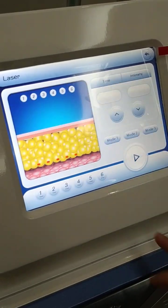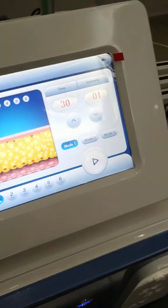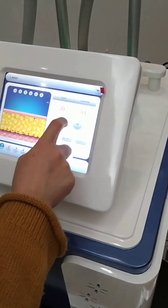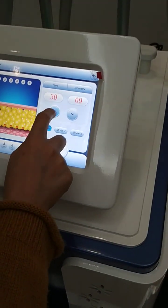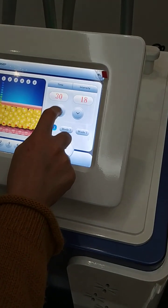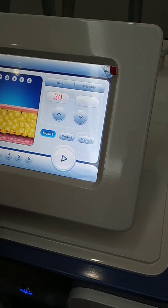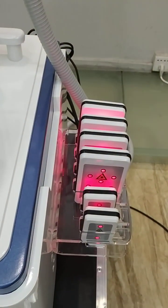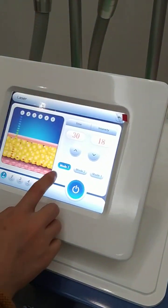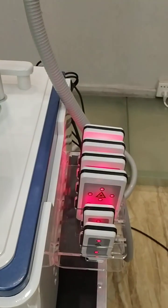The last one is different — the highest energy is 18, and there are different modes: mode 2 and mode 3.